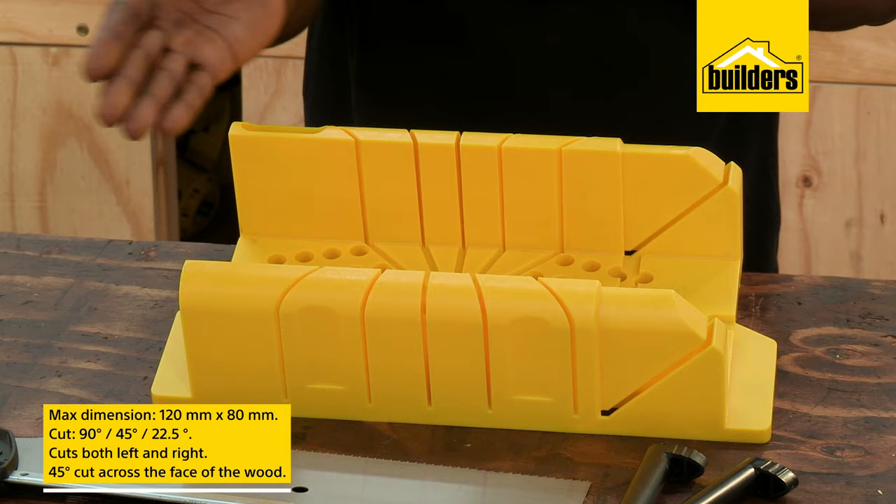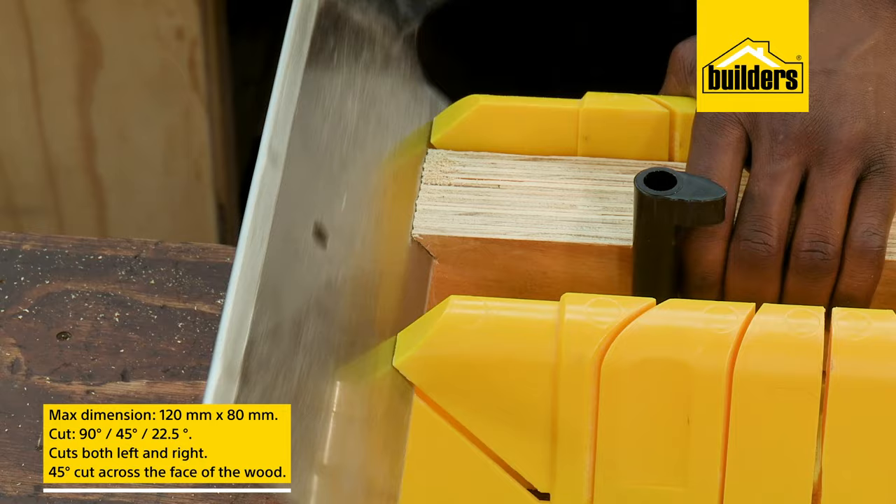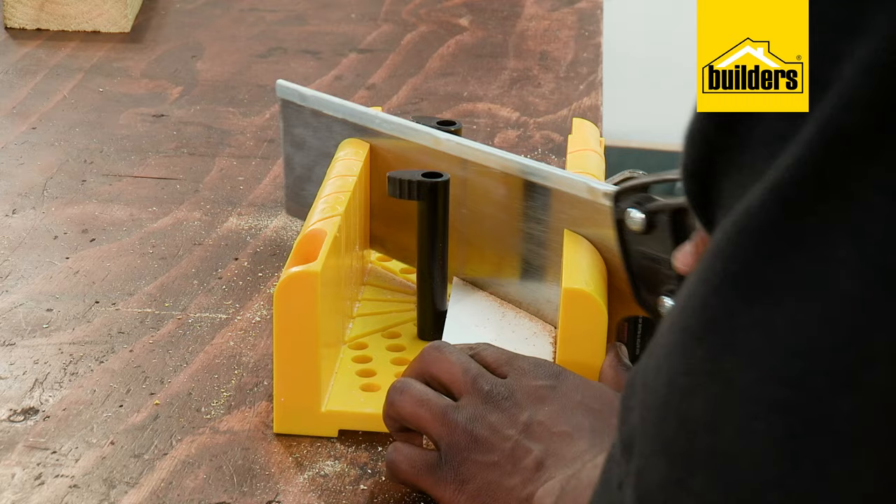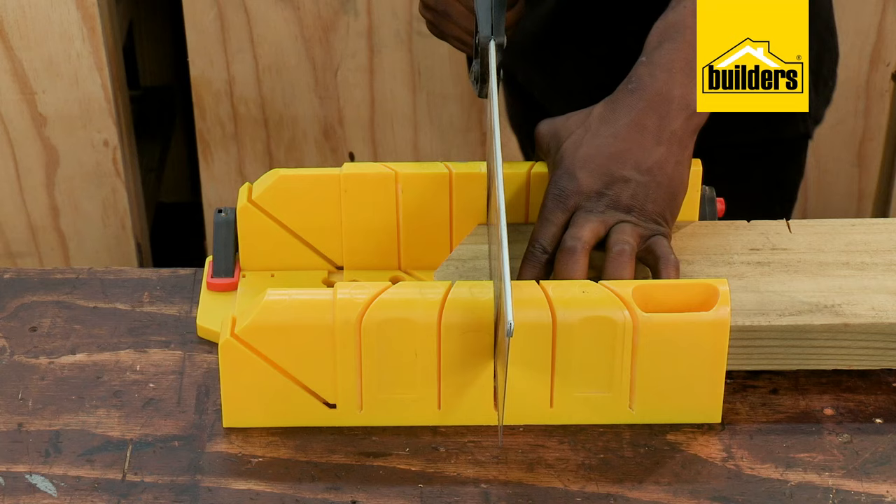This box is also set up to do a 45 degree cut across the face of the wood. Simply measure and mark your required length, place the timber in the box, use the cam shape dogs to hold the wood, and make your cut.